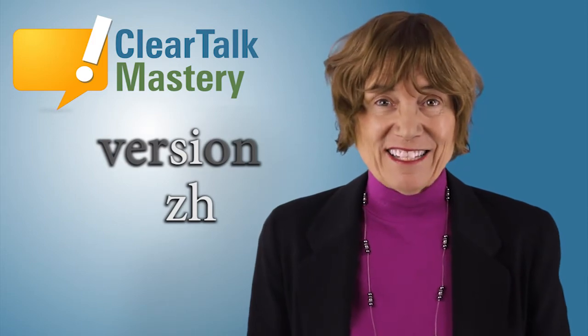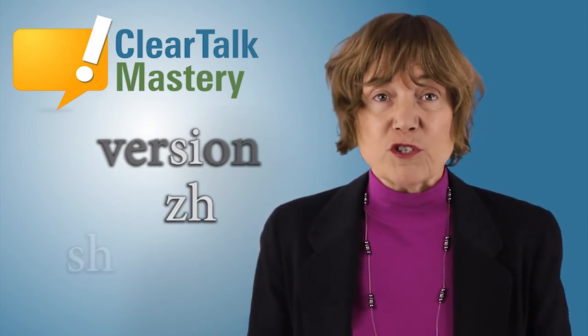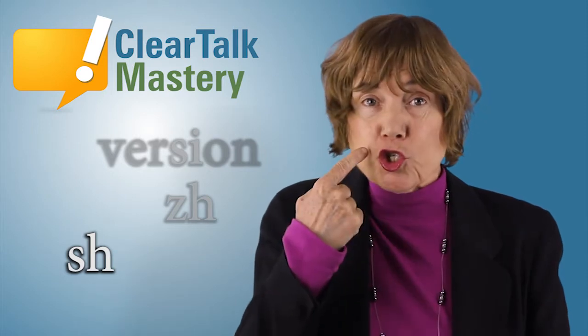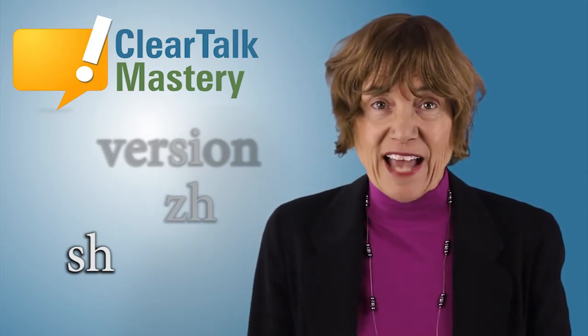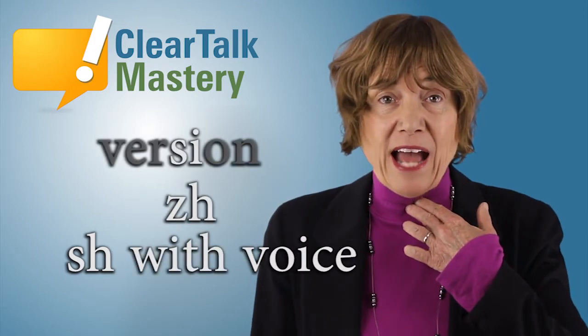Here is an easy way to do the ZH sound. First, do the SH sound. Make your lips into a kiss and push the air out like this. Shhh. Use your slow muscles. Shhh. Now, to change this SH sound into a ZH, do the SH sound and make a voice in your throat at the same time.